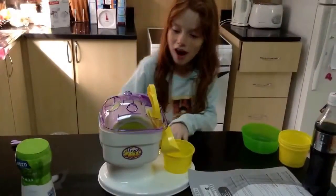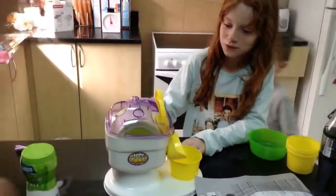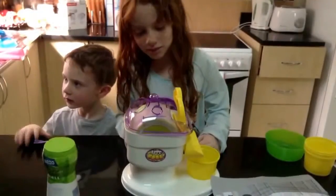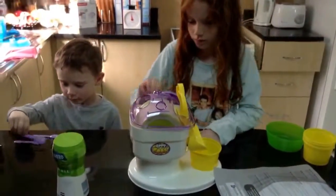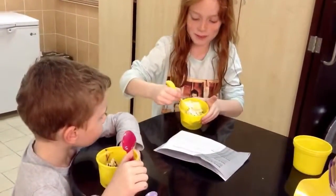You have to turn it slowly so it can gather more on it. Let's go. And then you should see your ice cream has been completed.